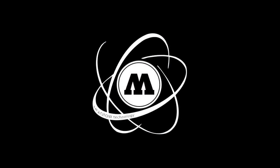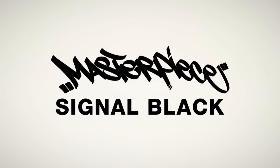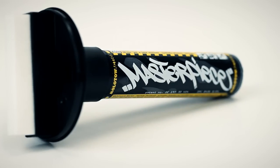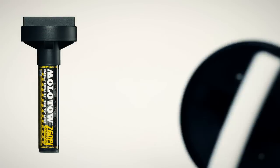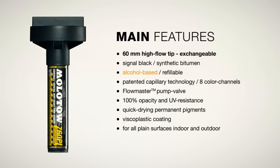Welcome to the Molotov User's Guide Series. Today we'd like to show you the Molotov Masterpiece Pump Marker 760PI, filled with the deepest black called Covers All Single Black. Here's a brief overview of the broadest pump marker worldwide, because our Masterpiece is equipped with a 60mm exchangeable high-flow tip.